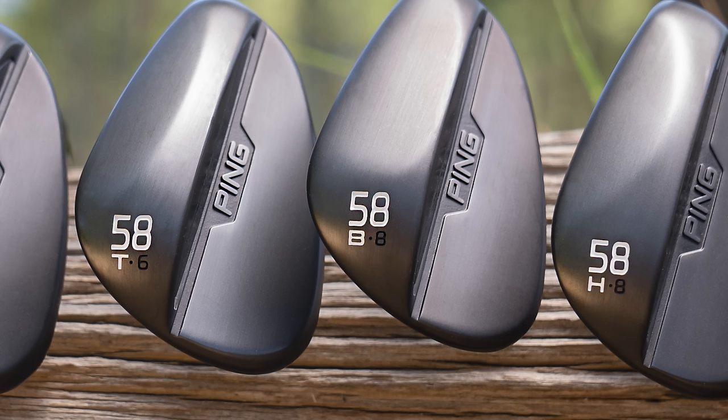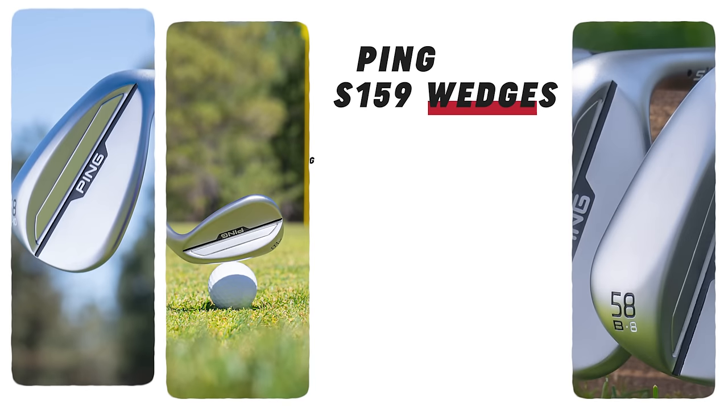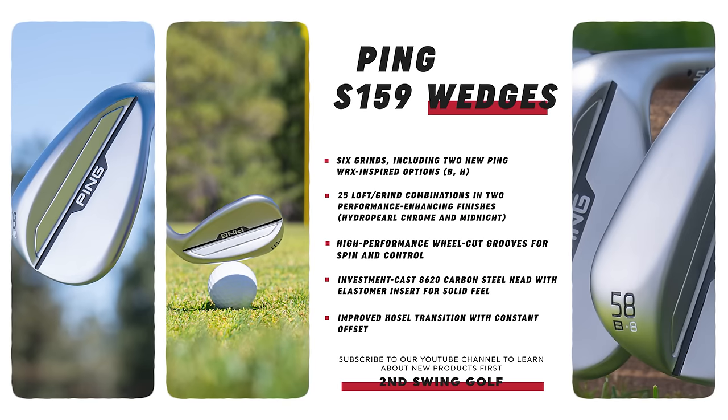So right now we introduce the Midnight finish. If you remember the Glide 2.0 Stealth, they use a different kind of face blast on the Midnight, so you won't lose as much of the finish. That's one of the biggest differences. The leading edge is going to be a little straighter, and spin consistency is always going to be there. We also have our chrome finish, and we introduced a new grind — the V grind. But we're going to go through the app and see what grind actually fits you, then take it out to the putting green.